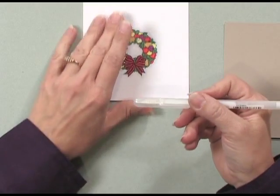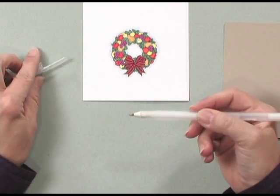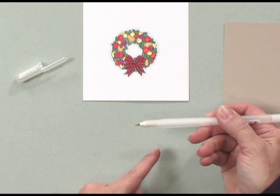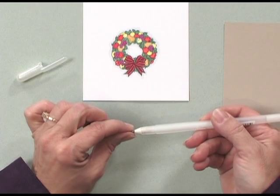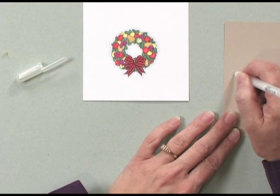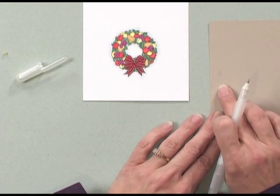When you first open your glaze pen, you want to make sure that you don't lose this little piece because you want to store it this way. You'll see a little ball right on the very tip of the glaze pen. That comes off, and what it does is protect the tip of the pen and keep the glaze from drying out. I always like to start it a little bit on a piece of scratch paper just to make sure the glaze is flowing out well.